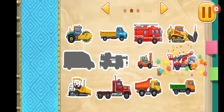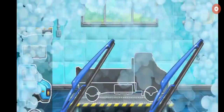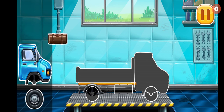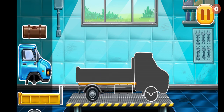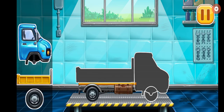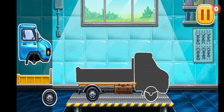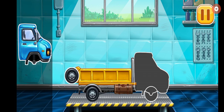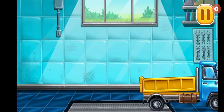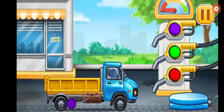Don't stop! First, we need to assemble the Dropside Truck. Now we need to fill it, Dropside Truck.